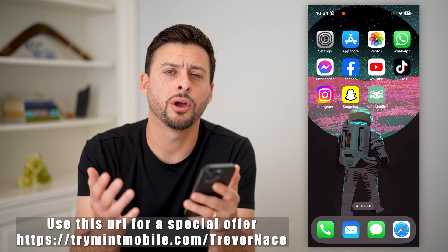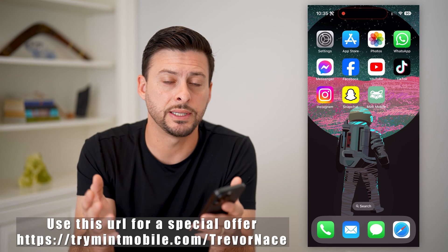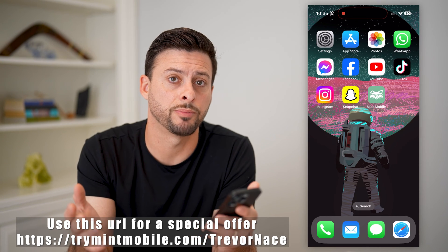Hey guys, Trevor here, and in this video I'm going to show you how to change from a physical SIM card over to an eSIM in Mint Mobile. It's pretty quick and easy, so let's jump right in.